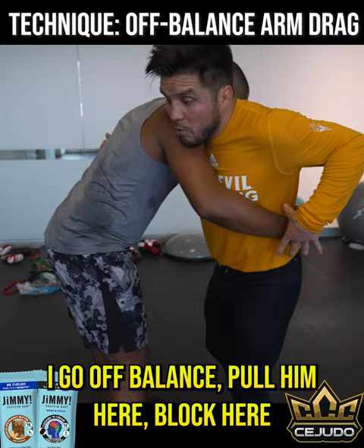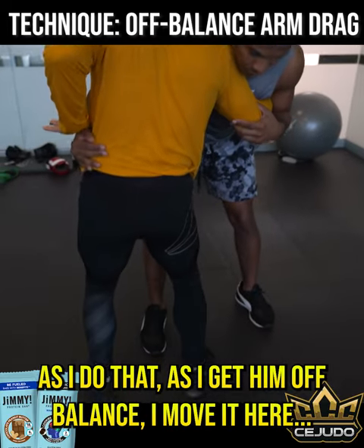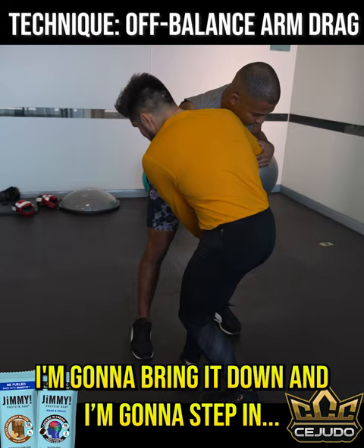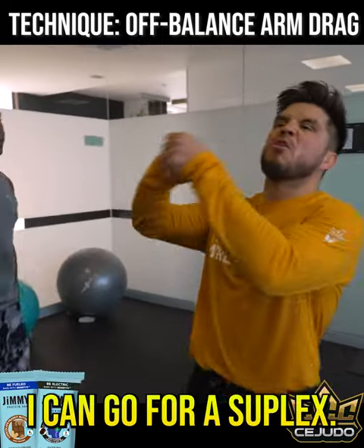I go here, off-balance, pull them here, block here. As I get them off balance, I can move them here. I'm gonna bring it down to where you're at, step in, and now I'm going straight for the lift. Greco-Roman style wrestling — I can go for a suplex.